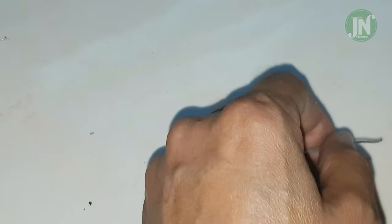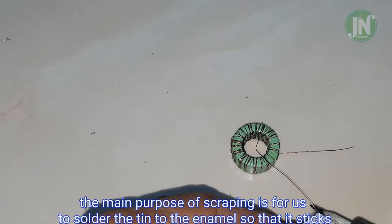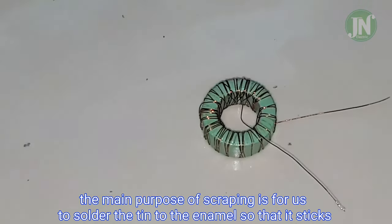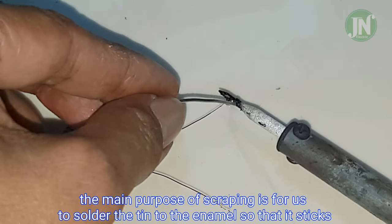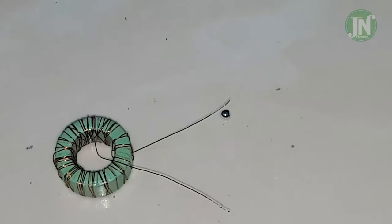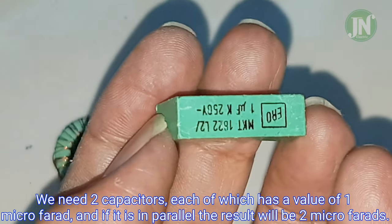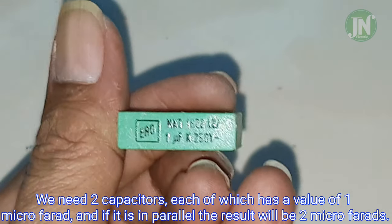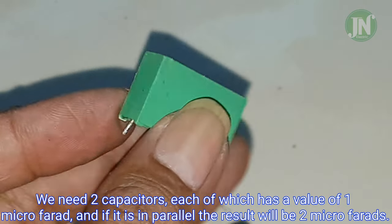The inductor we made is finished, and we have to scrape both ends and then solder them. The main purpose of scraping is for us to solder the tin to the enamel wire so that it sticks.